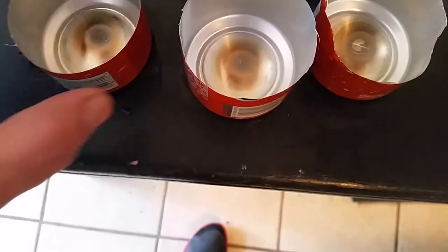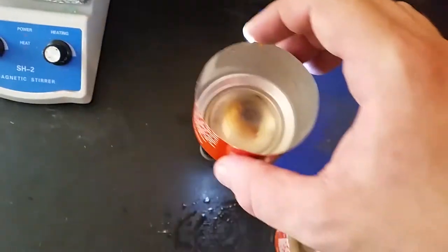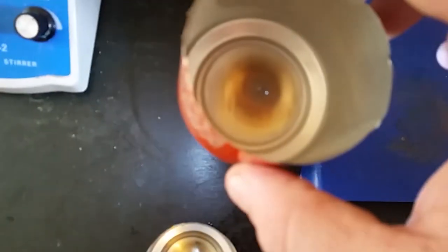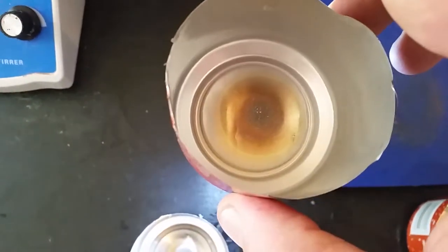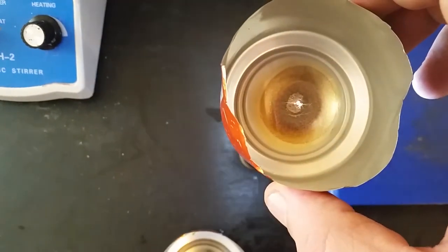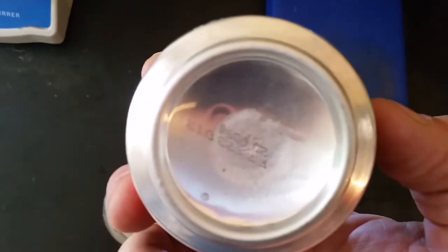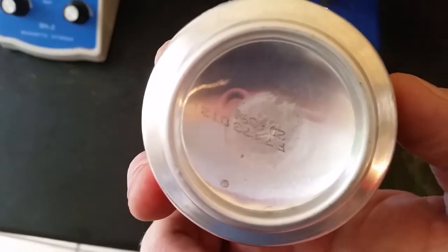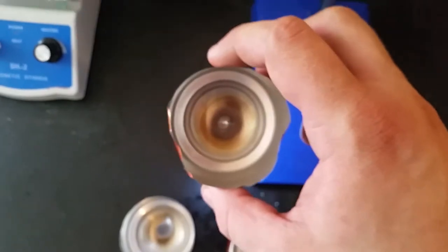Let's get a flashlight underneath them. Doesn't look like they blew through at all. Let's get a flashlight and be sure that you can see through them. Now you can see it looks like a hole — and it is. The camera's having trouble focusing, but there we go. I don't know how well that's going to work, but we'll give it a shot.